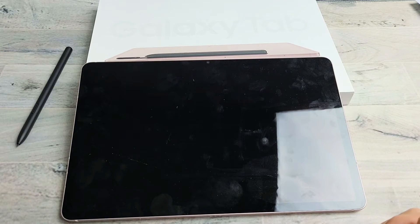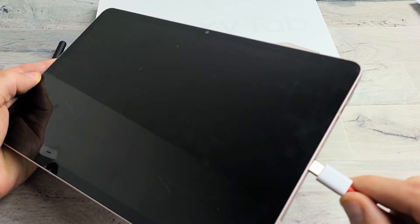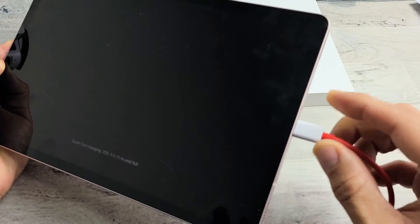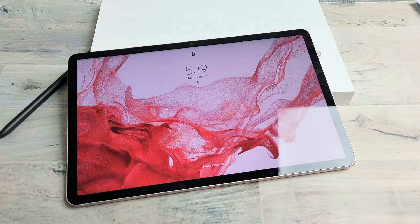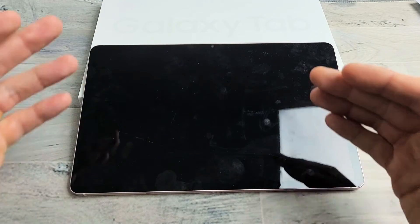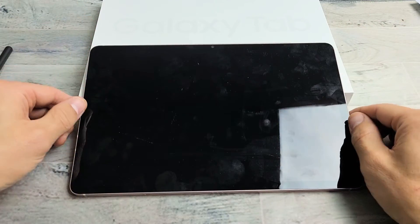Maybe you can hear notifications coming in. To make sure that it's on, what you can do is go ahead and just plug it in. Take note that this one is fixed, but pretend it has a black screen here. Even if you have a black screen, once you plug in your charging cable, you should hear that sound. Your only issue is the tablet turns on — it's just that the screen stays black.